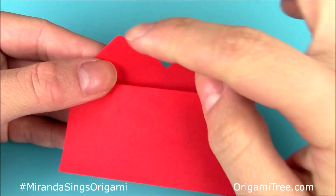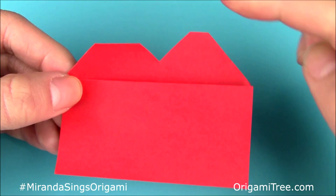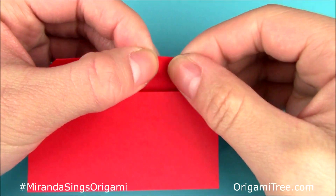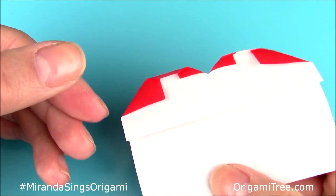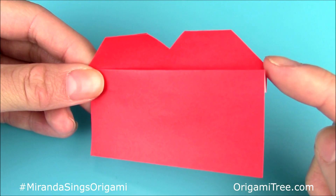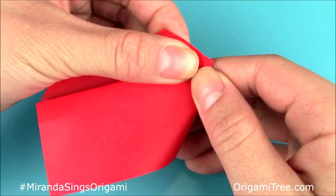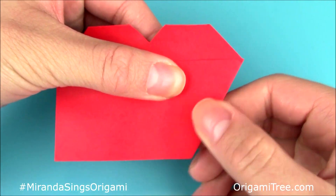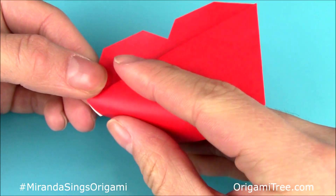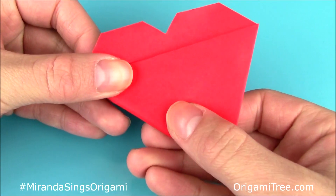Then you're just going to take this bump over here and fold it down slightly to round it off a little bit, and repeat the same thing on the right side — just fold it down and crease it in. Now the back should look something like this and the front like this. You're going to take notice of this corner once more and fold the lower right-hand corner also at a slant and crease it in. Then repeat the same thing on the left side — fold it at a slant and crease it in.